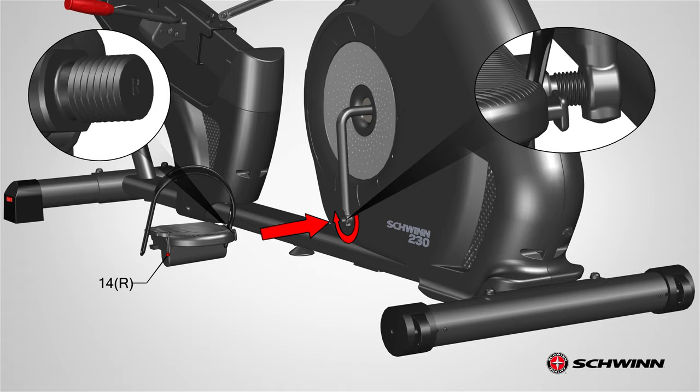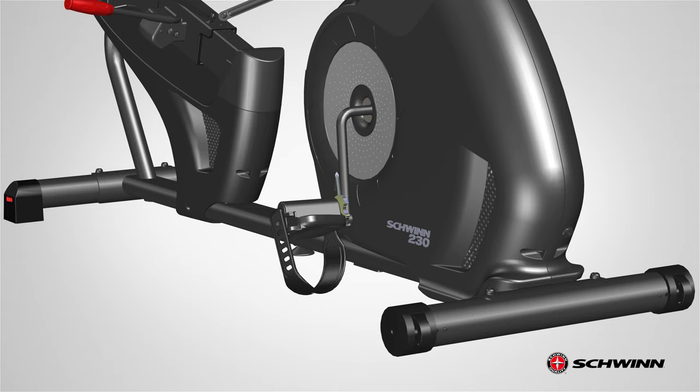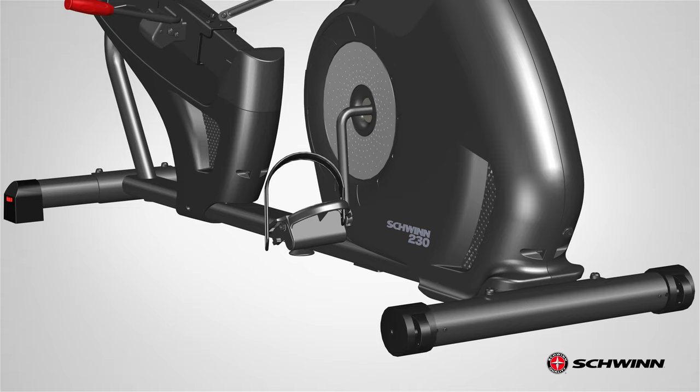Attach the right pedal, part 14, which will have an R engraved on it. Please note that the left pedal is reverse threaded while the right pedal is regular threaded. If you feel resistance and the pedal does not turn smoothly into the crank arm, remove the pedal and start again to ensure it is aligned correctly. Keep the pedal centered and aligned while attaching it. After several hand turns, fully tighten the pedal using the 15 millimeter wrench. If the threads strip due to improper installation, the pedals can disengage from the bike and or break while under usage, which can result in serious injury to the user. For best performance, periodically check the pedals are properly attached. See the assembly manual for more information.